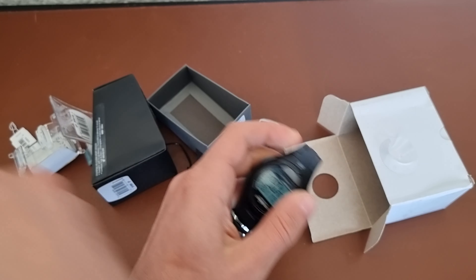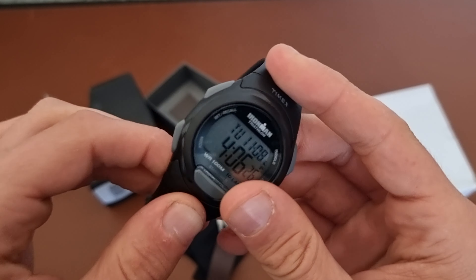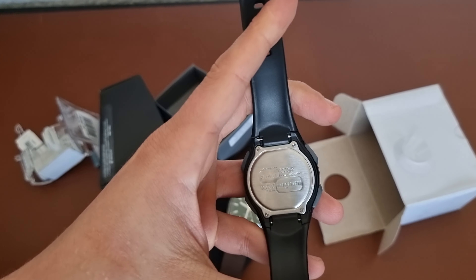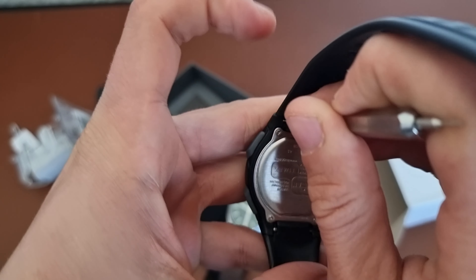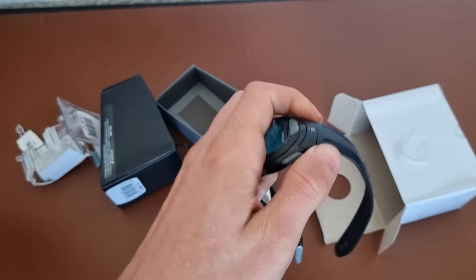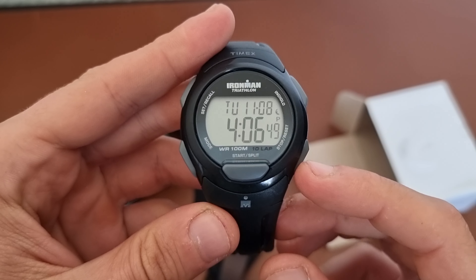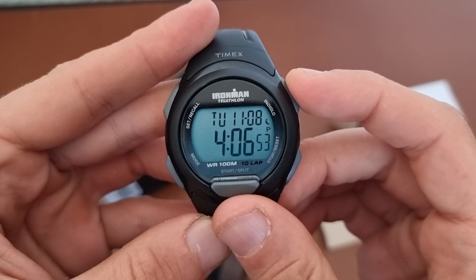I think it's a great alternative to G-Shock if you want something more oriented towards running and a bit left-field — because a lot of people, believe it or not, don't like G-Shock. I love G-Shock, but a lot of people don't, so this would be a good option for those who want something different, especially with a nice backlight as well.